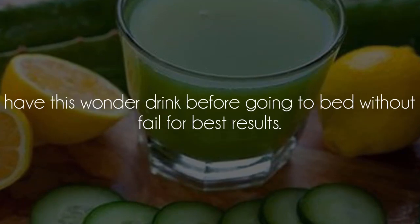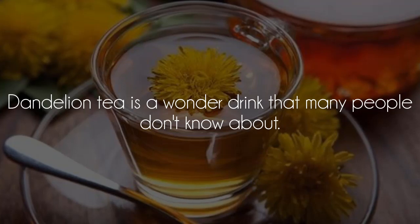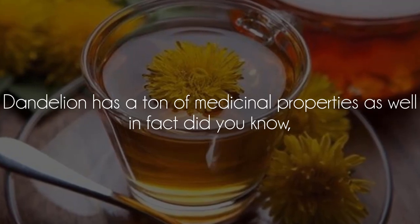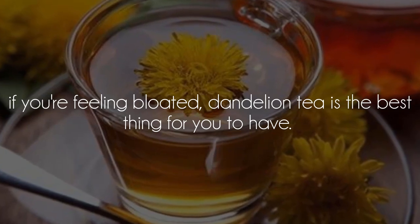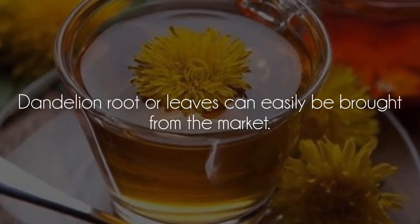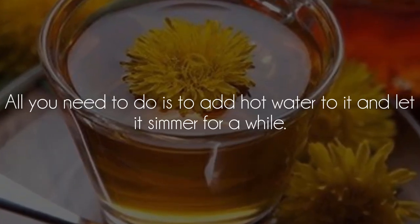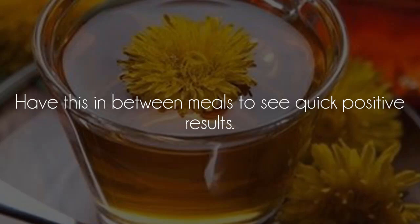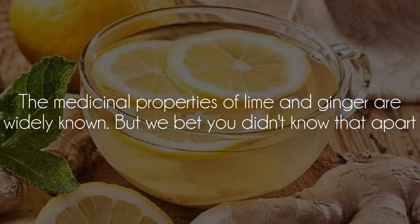Dandelion Tea: dandelion tea is a wonder drink that many people don't know about. Dandelion has a ton of medicinal properties. In fact, if you're feeling bloated, dandelion tea is the best thing for you to have. Dandelion root or leaves can easily be bought from the market. All you need to do is add hot water to it and let it simmer for a while. Have this in between meals to see quick positive results.